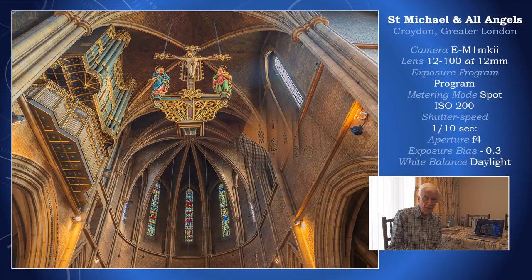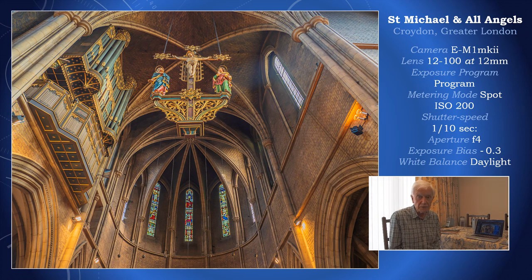Hello and welcome to Tour de Force Productions. An area where micro four-thirds is thought to be lacking is its ability to take pictures under low light. I have found through experience that micro four-thirds is perfectly okay to take pictures under low light, like the one on the screen now of St Michael and All Angels in Croydon, Surrey. The shutter speed was a tenth of a second.